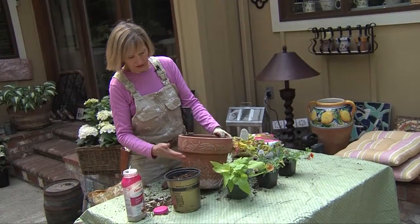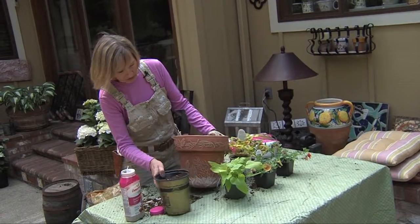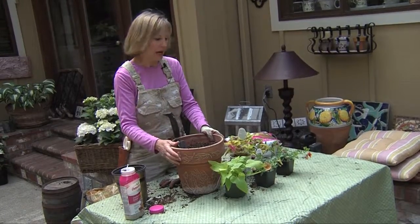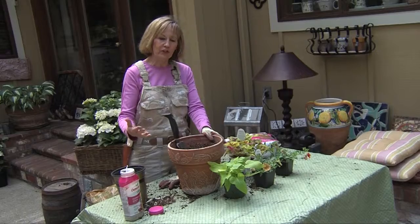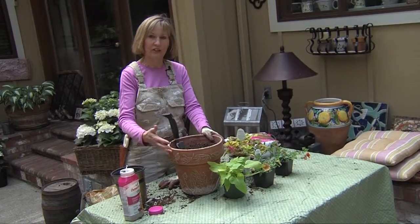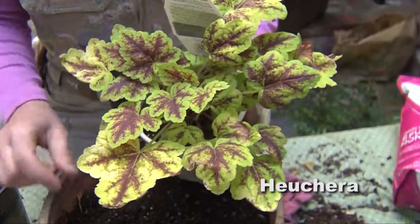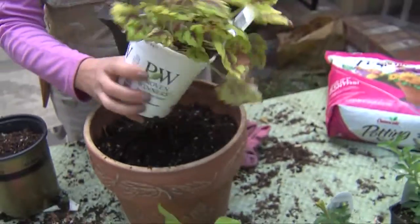This pot is a little bigger than two gallon and it's a nice decorative container. I'm going to choose plants that go in this pot — just pretend you're like an artist, a designer, and have fun choosing plants that match the container. This is a Proven Winners Heuchera called Leapfrog, and I'm going to choose this as my main focal point plant.